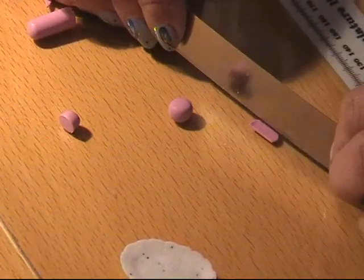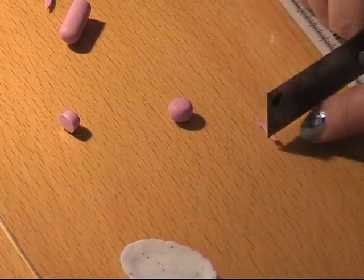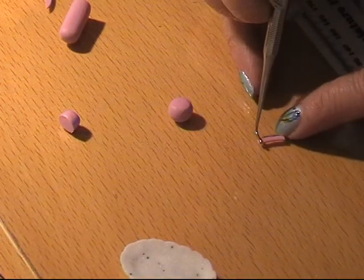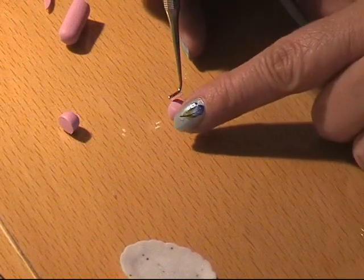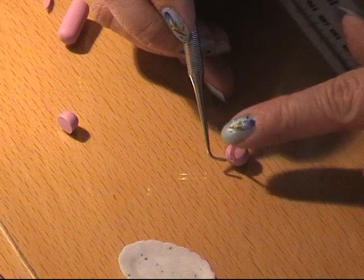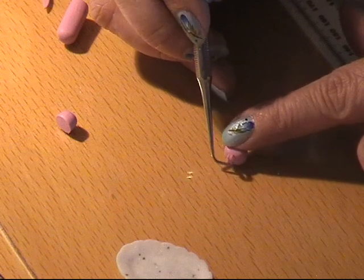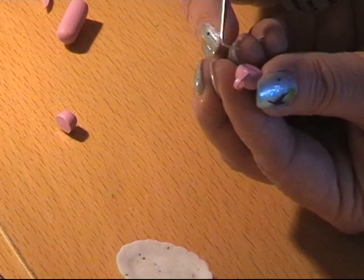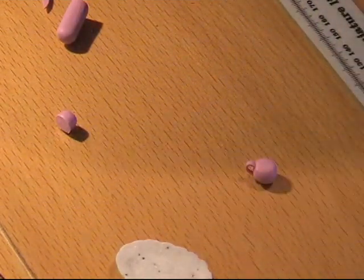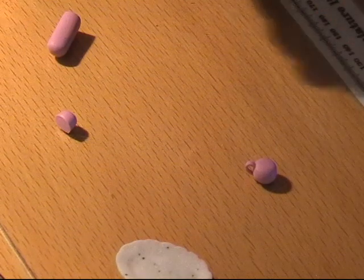I'm cutting it out and attaching it to my teapot. I take some kind of tool and bend it, putting it on the bottom so it gets the shape I like. And then for the spout I'm taking a tiny bit of pink clay again.